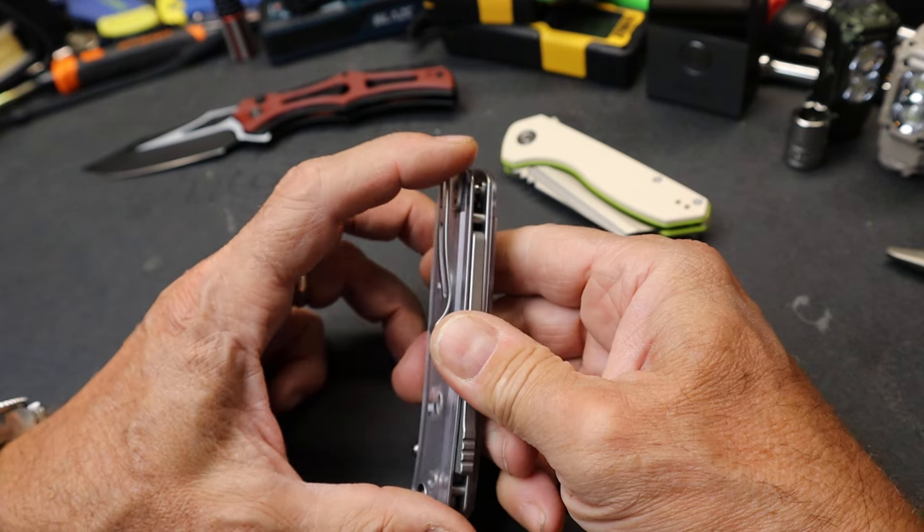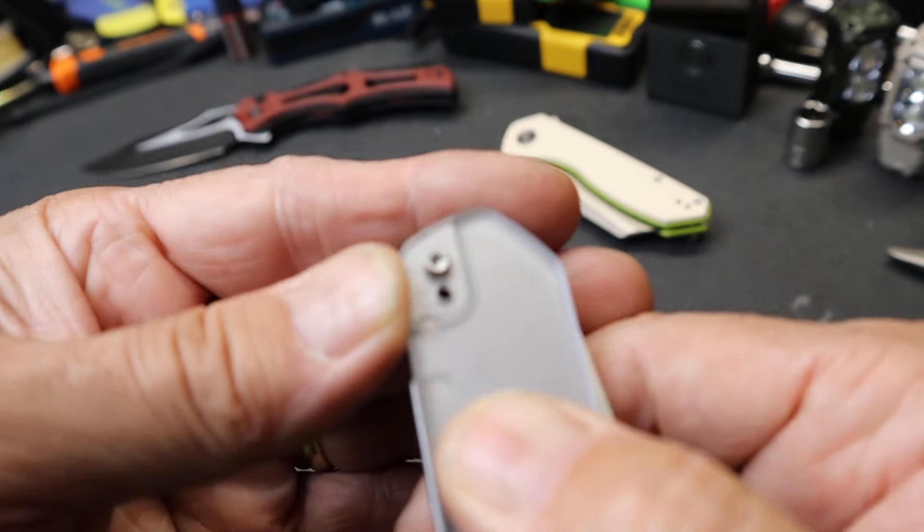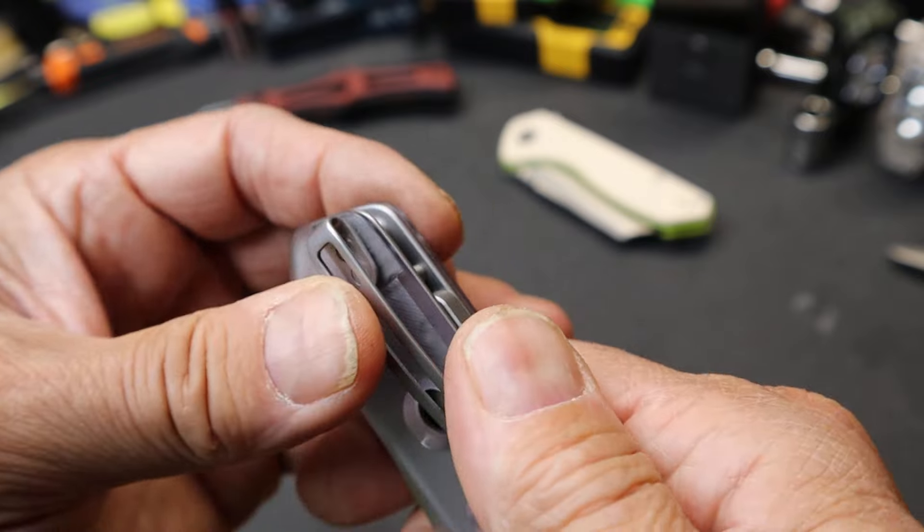It's got a fairly deep carry pocket clip that is reversible. In fact, that is a pretty aggressive, reversible cutout there, so you can see how this drops in.